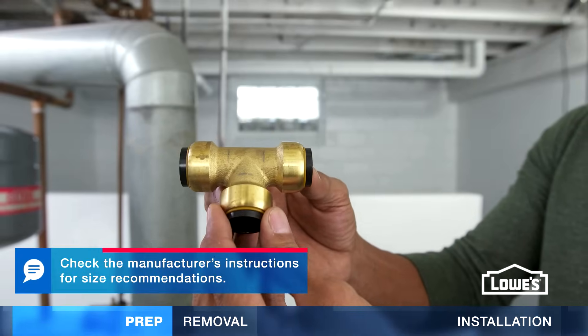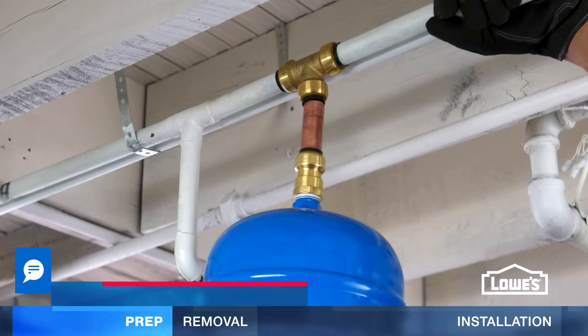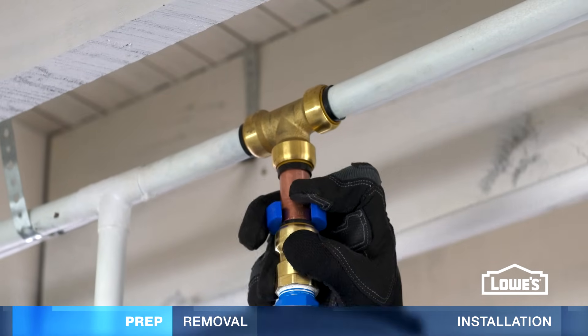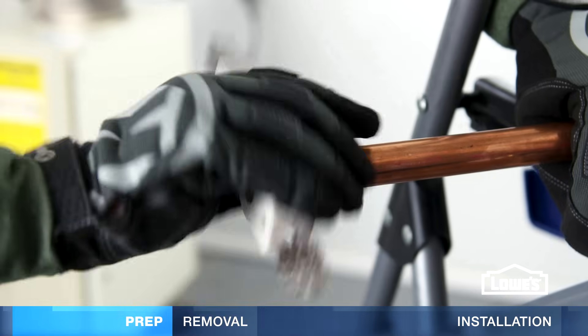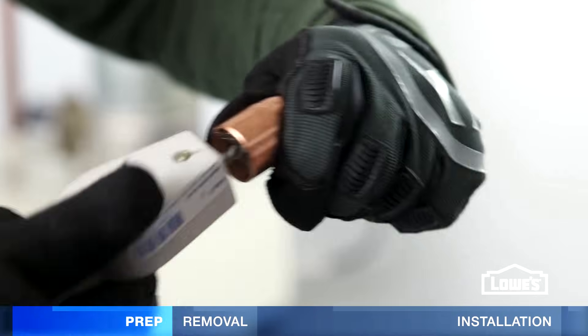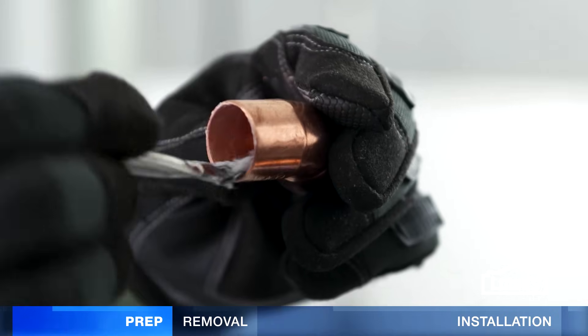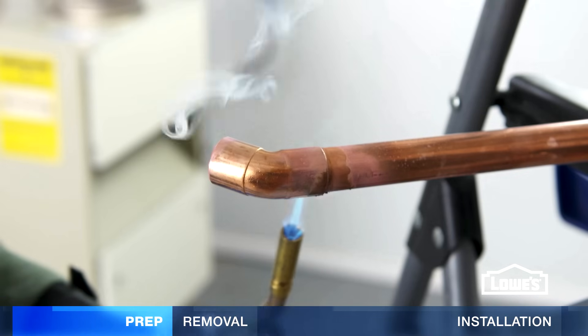You can install an expansion tank easily with push-fit fittings. They simply slide onto the pipe — no soldering needed. To remove, use the simple removal tool. If you decide to solder, deburr and clean the pipes and fittings, apply soldering paste, and assemble. Then heat the fitting and solder.